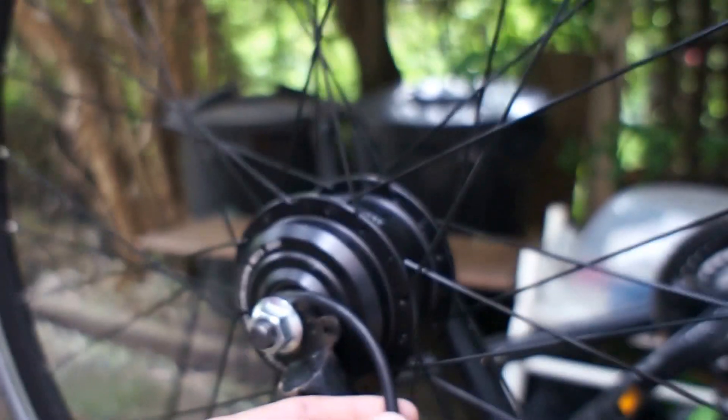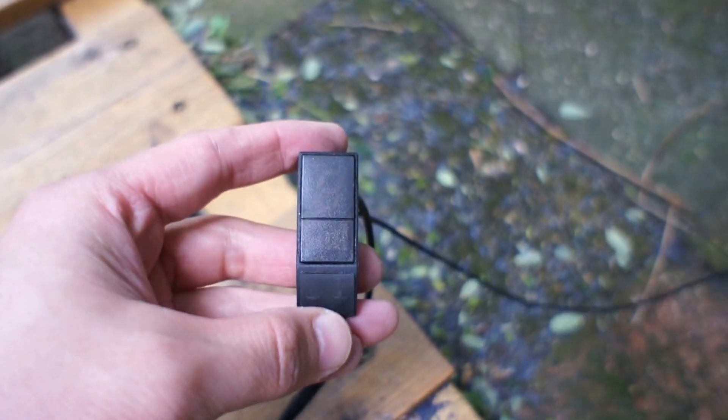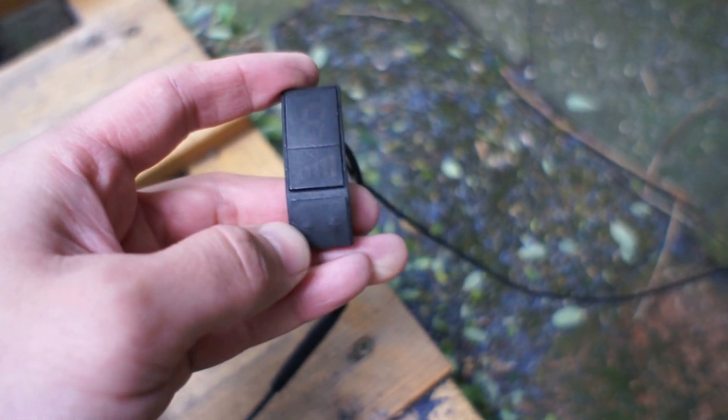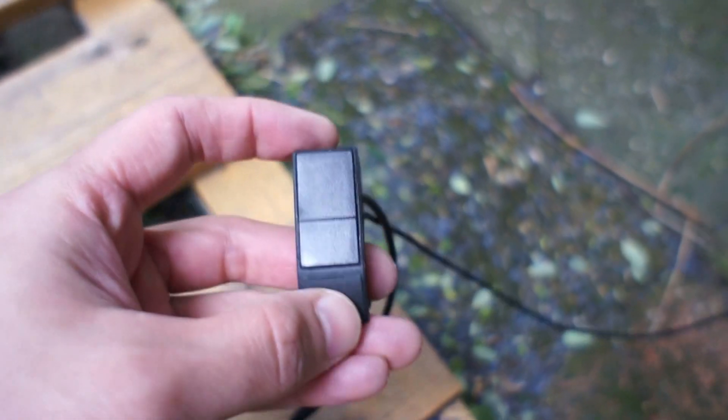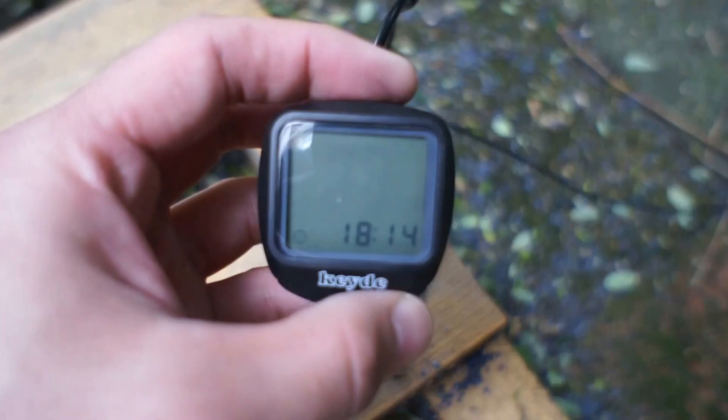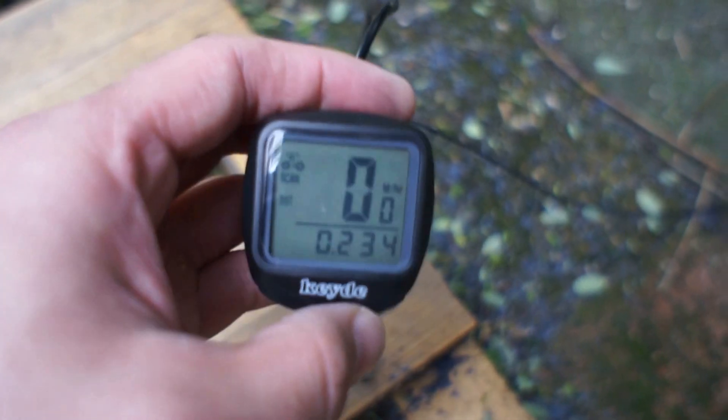There is a website for this company. This comes with these connections — everything connected. It connects to this kind of controller, which is supposed to increase and decrease the electricity supply to the motor. And there is a computer display, which doesn't show the battery — it's not supposed to come up like that. The battery is fully charged and connected.